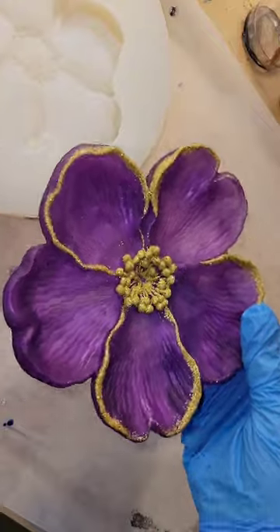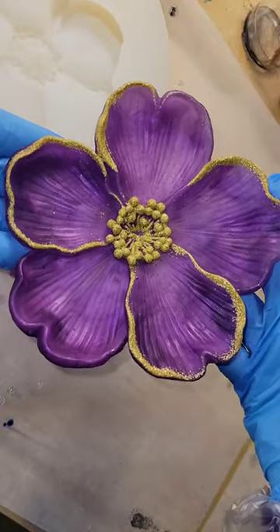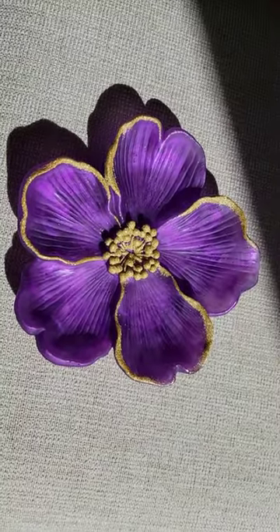Went in with my stir stick to blend everything, let it cure overnight. Here we are ready to take it out of the mold. Super gorgeous — I love the color of this one.